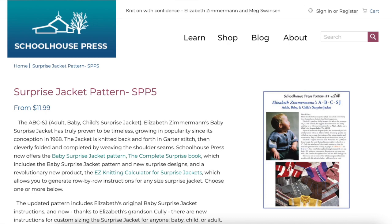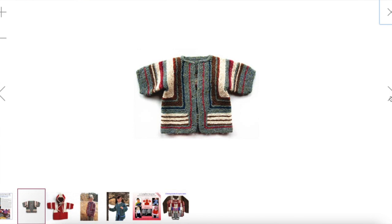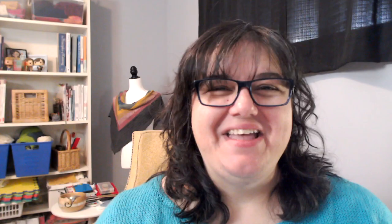Then there's the classic Baby Surprise Cardigan, unvented by Elizabeth Zimmerman. This classic pattern was invented in 1968 and has been included in a variety of publications from Schoolhouse Press. It's knit in garter stitch in one piece, and that piece is then folded and the shoulders are seamed to create the jacket. It's a very clever technique and definitely considered a knitting classic. The latest version from Schoolhouse Press includes a knitting calculator so you can create a custom-sized cardigan.